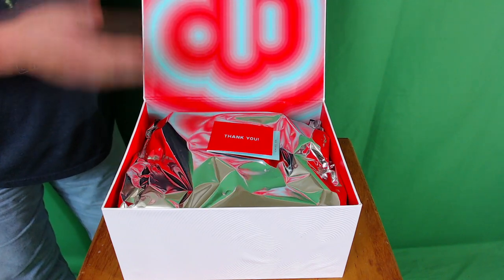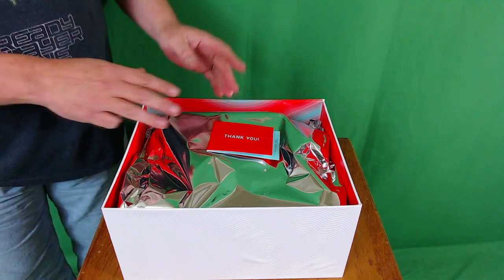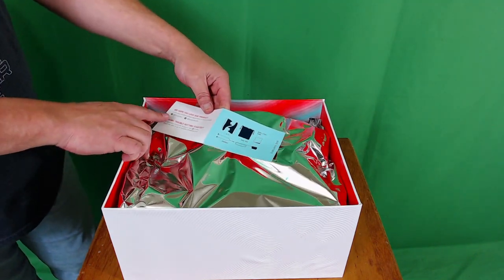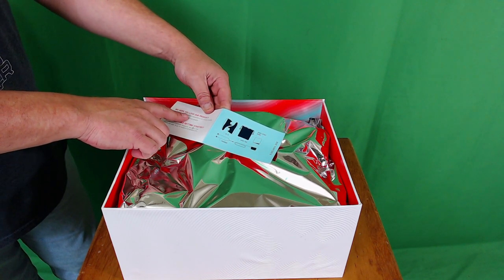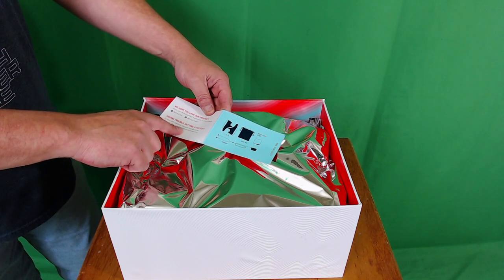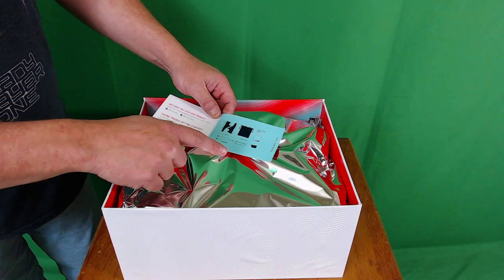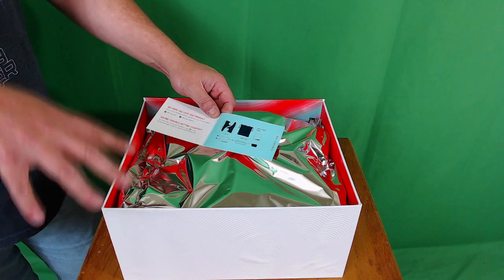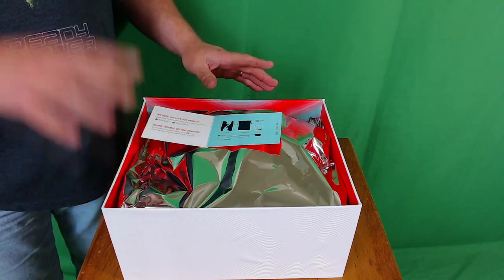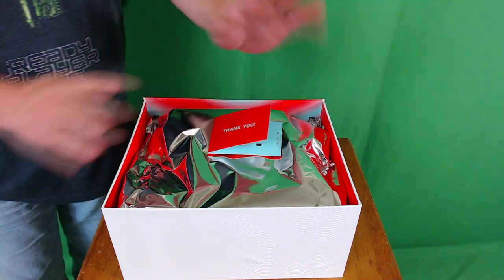Once again, premium packaging — you've got this trippy tie-dye psychedelic art looking stuff. First thing we see: everything is in foil wrapping, very cool. There's a thank you card saying they hope you love the product, with their hashtags and support address. The contents include the shoes, a shoe bag, a quick start guide, and the charger. Mine also contains a couple of extra pieces, and I'll tell you about a cool discount on one of those as the video progresses.